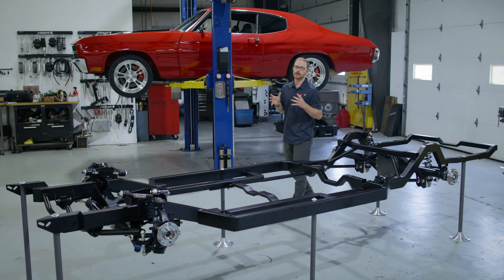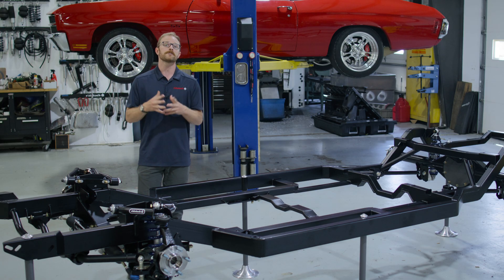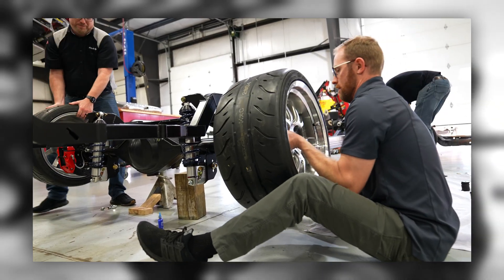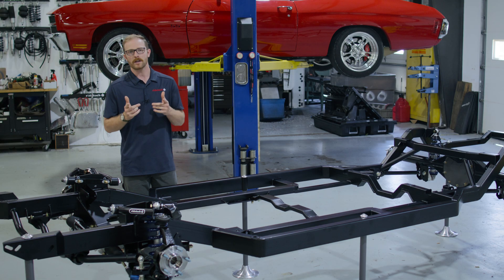That about sums up all the different ways you can configure your RideTech Momentum chassis. While this video is strictly focused on the announcement and overview of the system, we've also filmed an install video that'll help familiarize yourself with what it takes to install the Momentum chassis under this A-body. For more information, head on over to RideTech.com. We'll catch you on the next one.